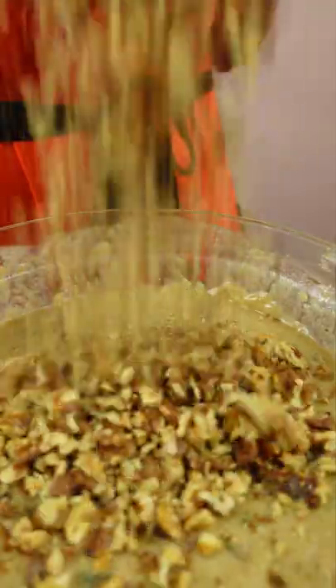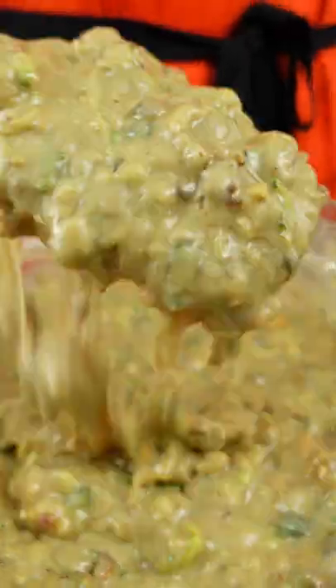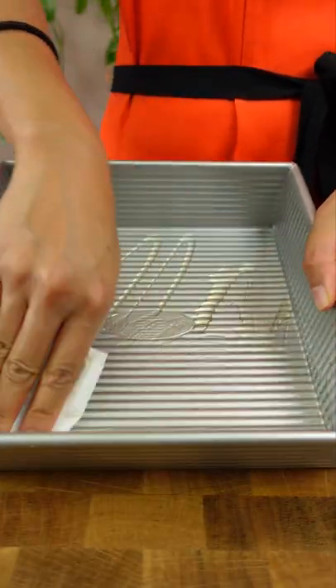As for the nuts, always toast these nuts before chopping and dumping them in the batter. The difference in both texture and flavor is ten times more satisfying.